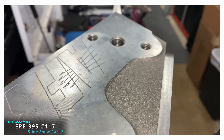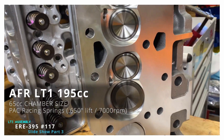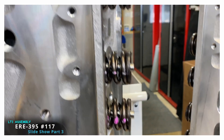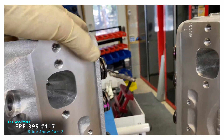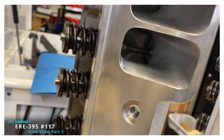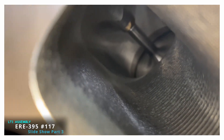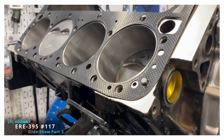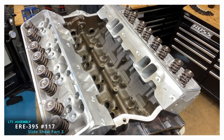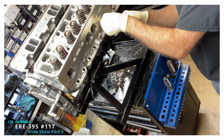Here we are at the nice part of this engine — the AFR heads. These are part number 1031. These things make good power for a reasonable price. That's a molly gasket, which is a copy of the Mr. Gasket or the factory GM 26-thousandths thickness. The heads are on, or going on.